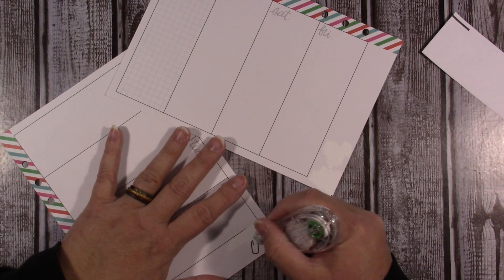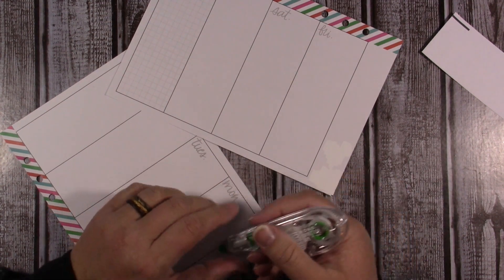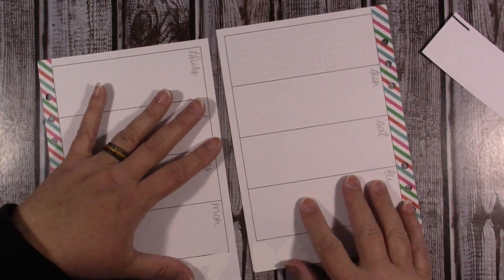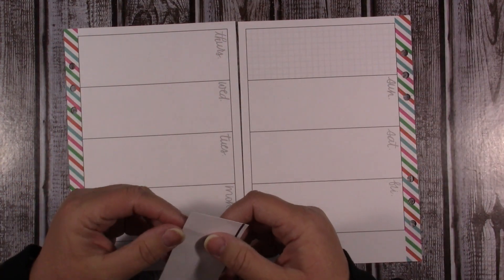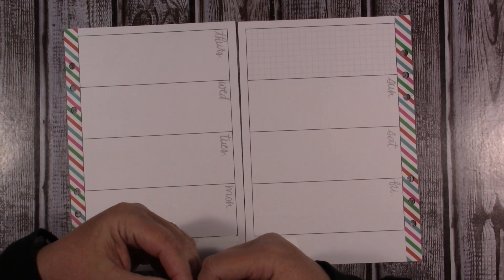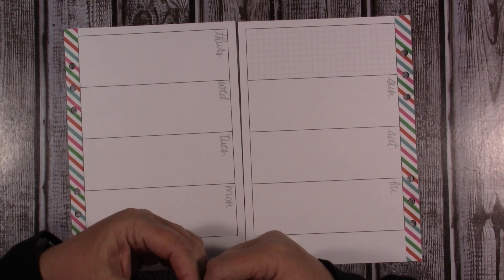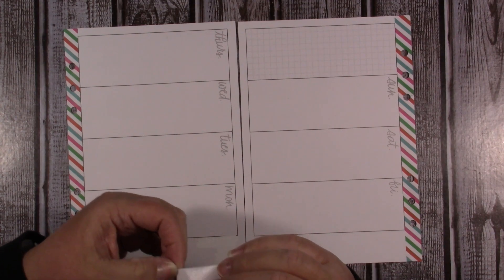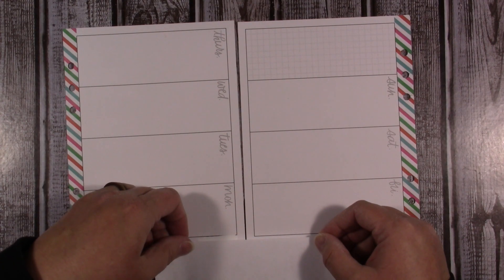You might wonder why I'm doing the white-out — or Tombo, whatever you want to call it — and then putting a little piece of sticker paper over it. The reason I'm doing that is because you can still see the stuff through the sticker paper if I don't cover it first, and I just want it to be gone. That's the method to my madness.